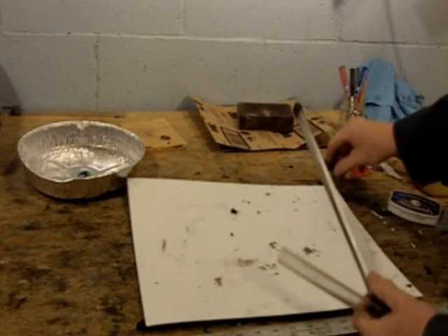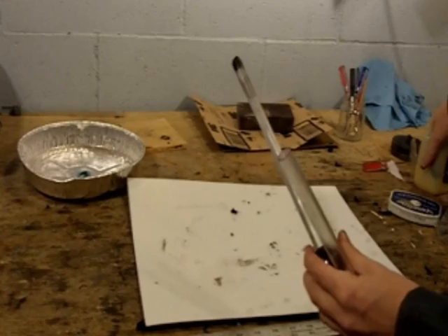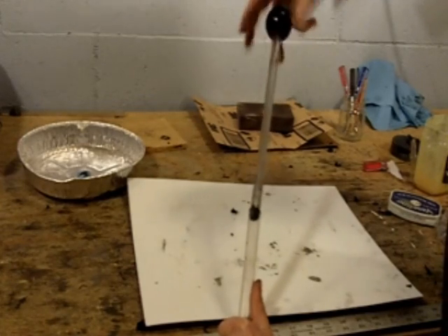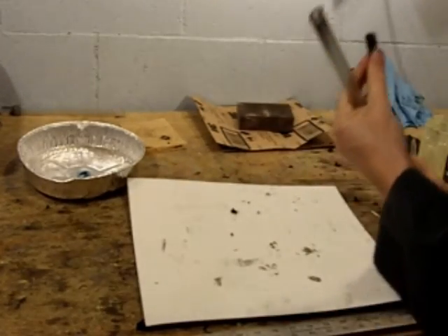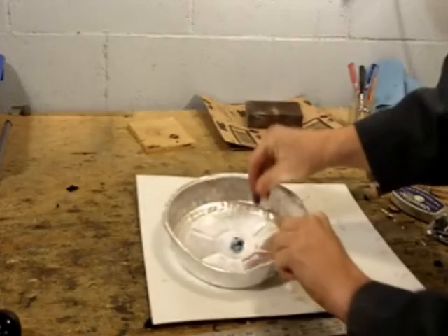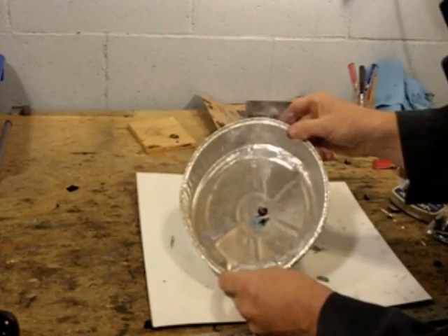Here's how the fire piston works. Put a little piece of char cloth right here in the divot, add some petroleum jelly around the o-ring, and smear some on the rod itself in order to assure a good seal. Next, place the piston inside the tube, place it on a flat surface and push hard. You can see that the char cloth is lit pretty well. Take a little bit of it out, put it on a pile of tinder, and blow. That's how you would start a bigger fire using a fire piston.